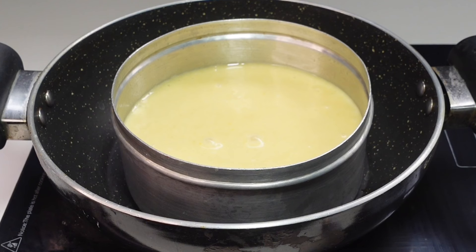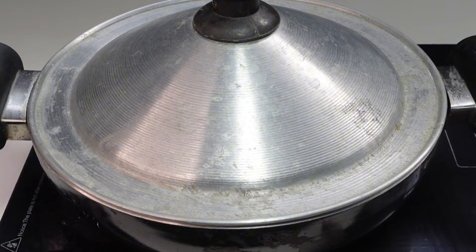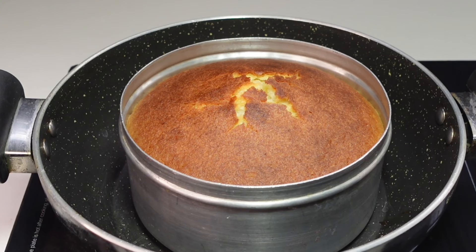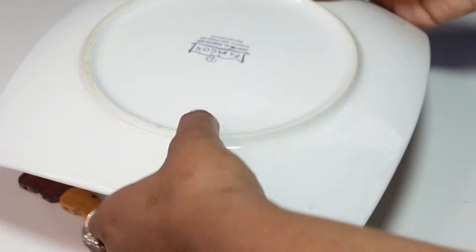I am going to make this for 0.5 minutes, and I will make it for 0.25 minutes, then 0.35 minutes, and finally 0.13 minutes.